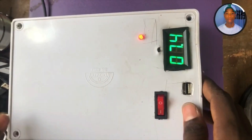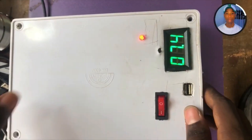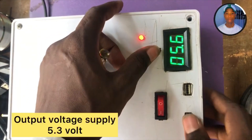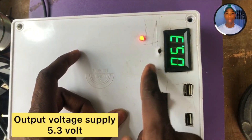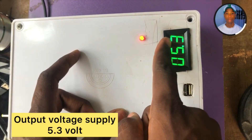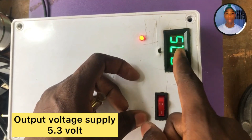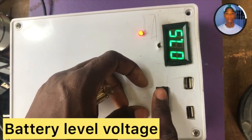There's a switch here where you can switch to the output voltage. This is a 5.3 volt output at 2 amperes. You can also switch back to the battery voltage, and this is the overall switch for the power bank.